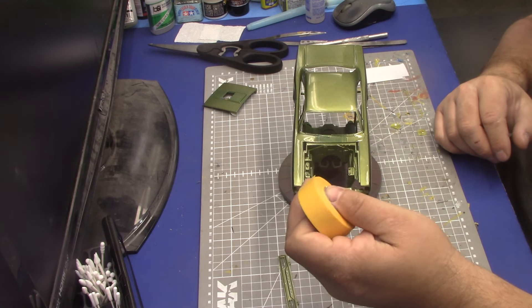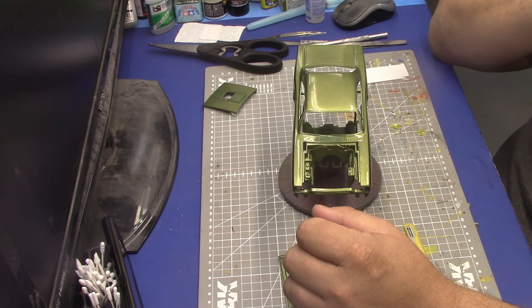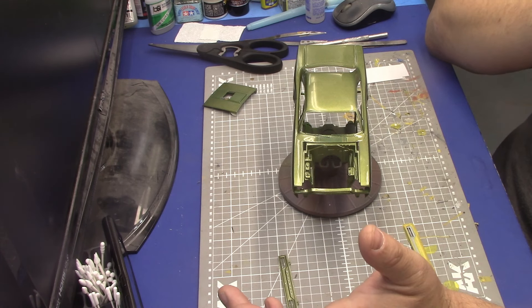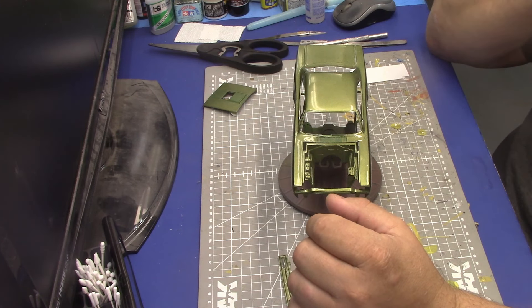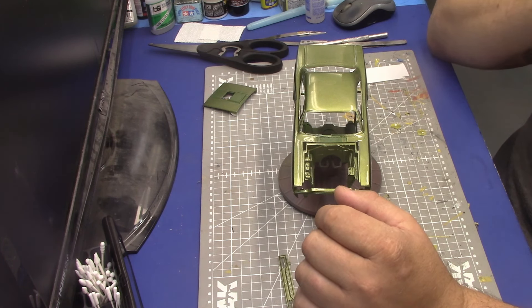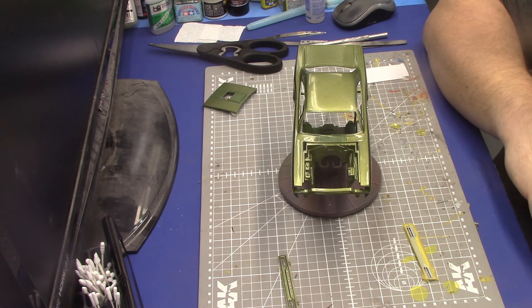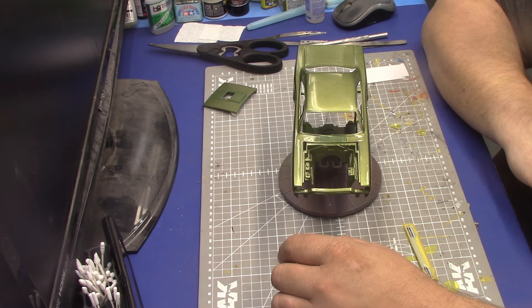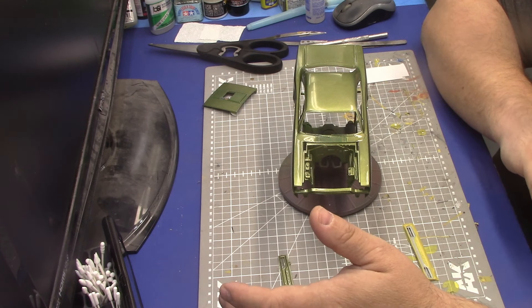For my chrome trims, I mask and spray them. I don't like metal foil — I probably just am not that great with it, that's probably why I don't like it. I find I get wrinkles in it and I fixate on that, so I've had better luck spraying.